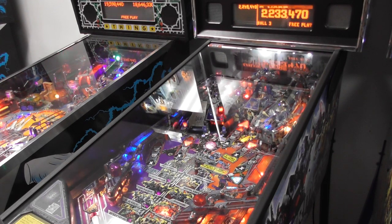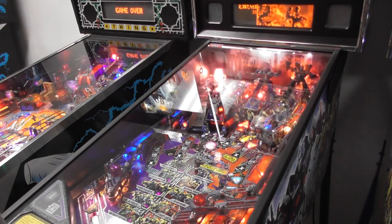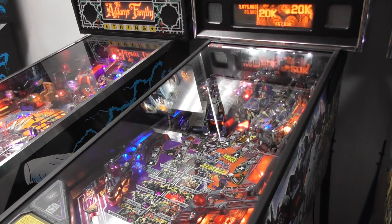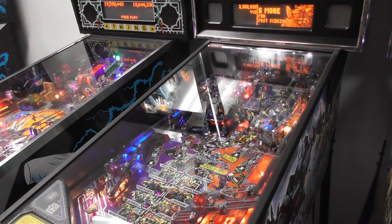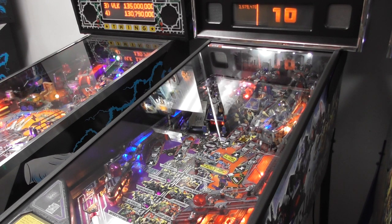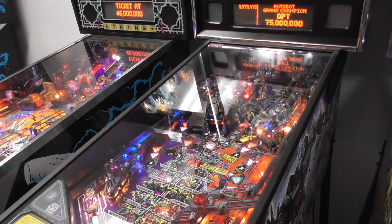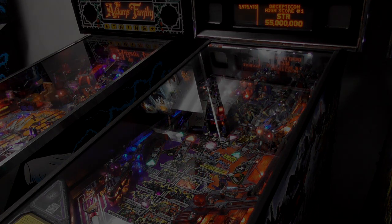Those were some absolutely terrible games of Transformers, but that's a look at how it plays — still fast. Looks like the previous owner kept good care of it, maybe just didn't play it a lot. Guys and gals, thank you very much for watching this video here from the Pinball Dudes. That's a look at Transformers: Robots in Disguise. Once again I am Nick from the Arcade Hunters — thank you very much for watching, we'll talk to you guys later.